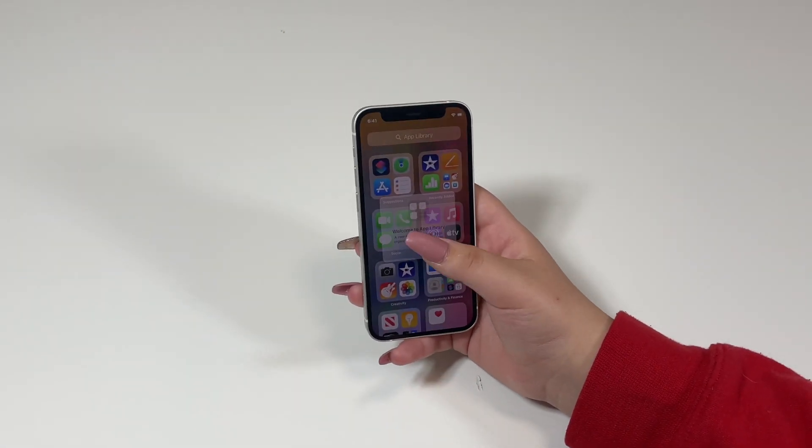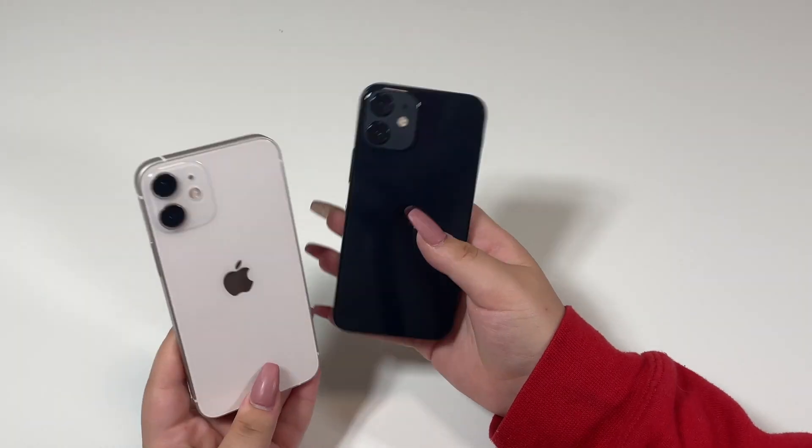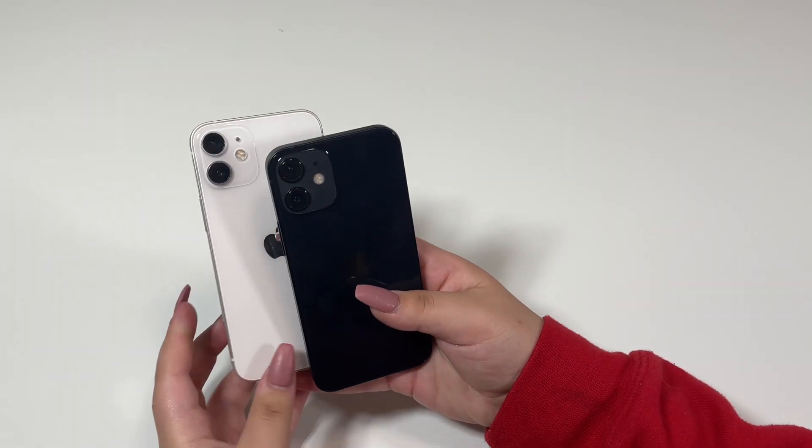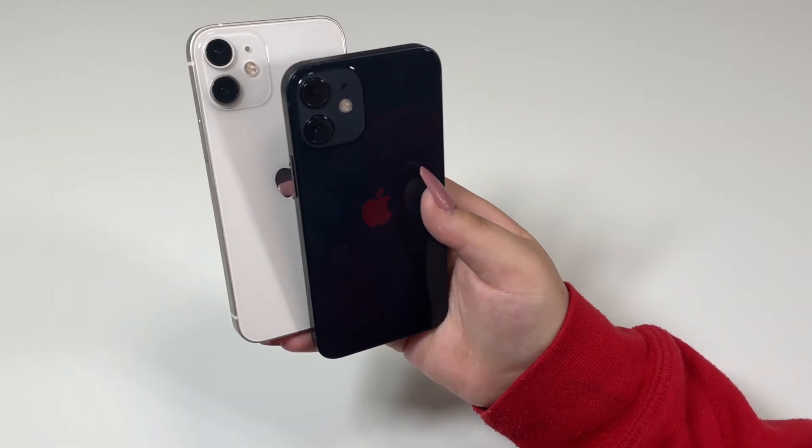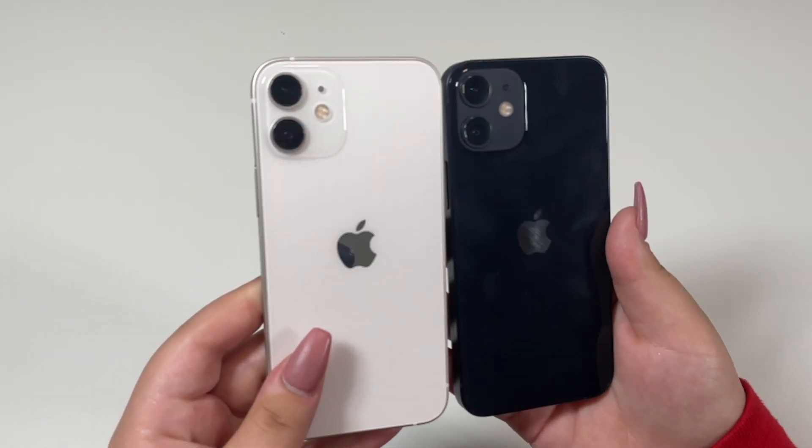I did also go ahead and get the iPhone 12 Mini in the color black — here is what it looks like.